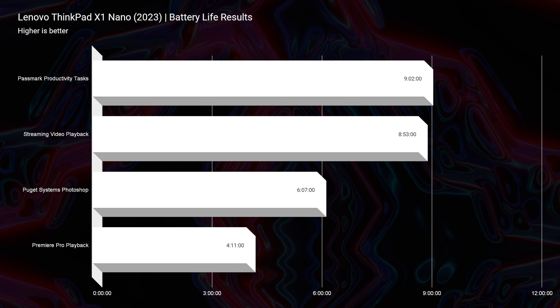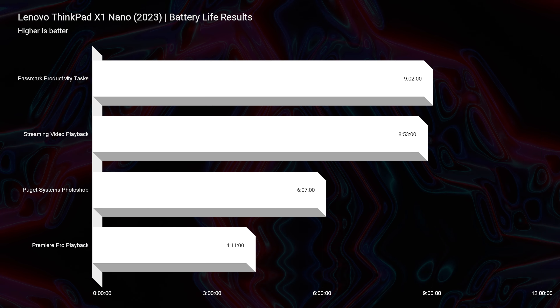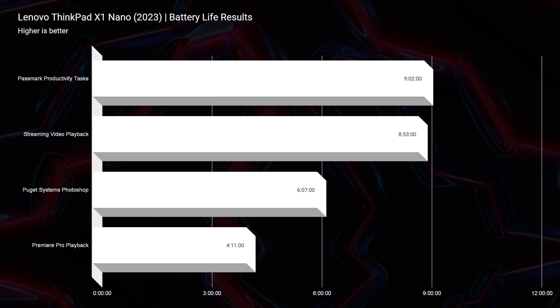For battery life — that was one area where I was happy as well. About nine hours of battery life for both streaming video playback and Passmark productivity, six hours of Photoshop work, and about four hours of video editing out of this laptop.